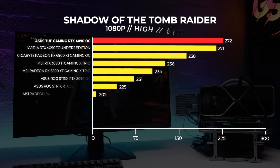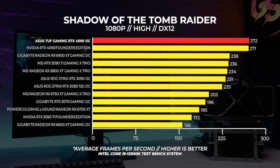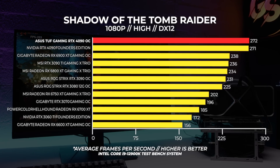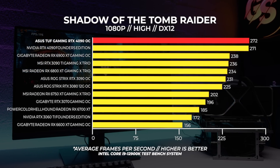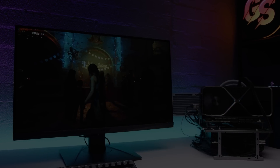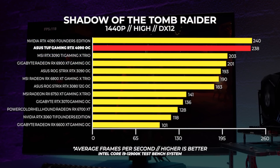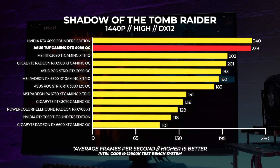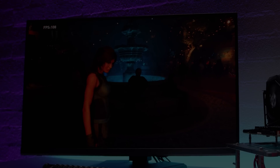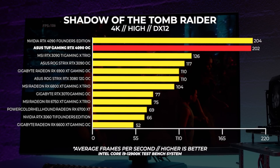In Shadow of the Tomb Raider, even at 1080p the 4090 is the fastest of the pack. Both 4090s are very close — the Asus card is only one frame faster than the Founders card, which is within margin of error. At 1440p the Asus card falls behind the Founders card by only 2fps, likely within margin of error and possibly related to silicon quality. At 4K we see the same result again with the Asus card falling exactly two frames behind the Founders card.